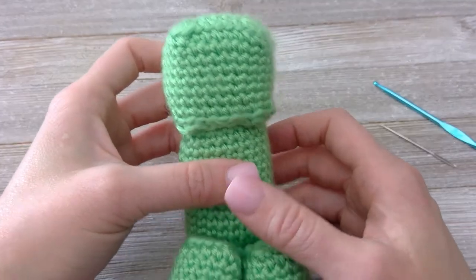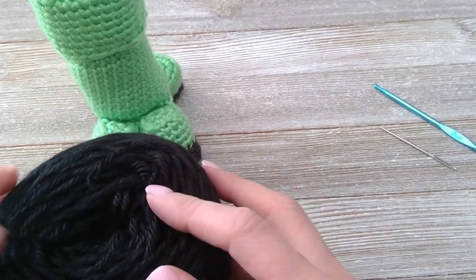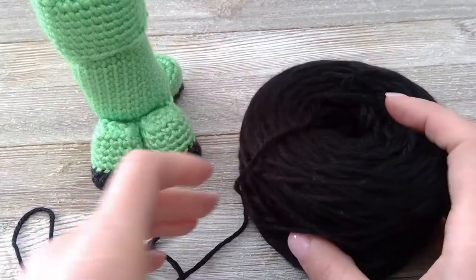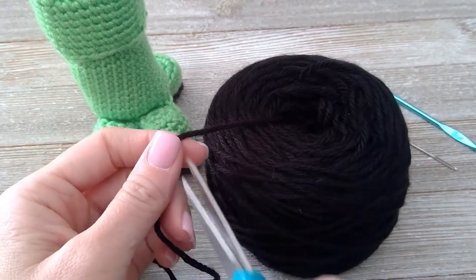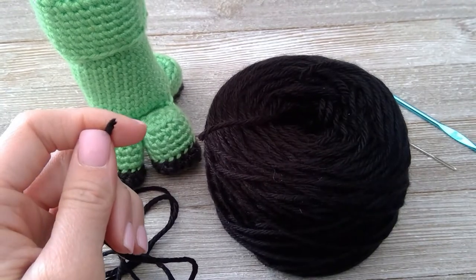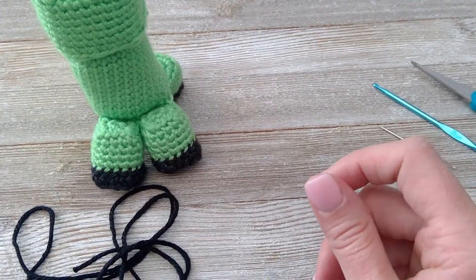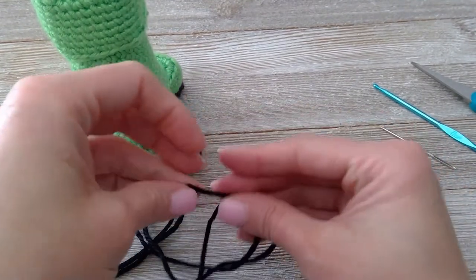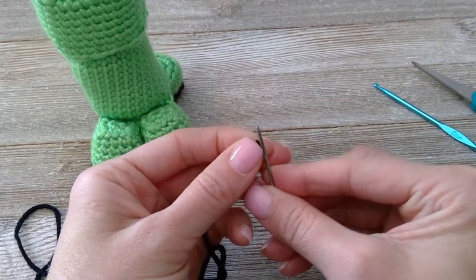Go ahead and grab your black yarn. Of course we have to use the darkest colors here, the hardest colors to see. Give yourself some good slack. I take black yarn and I sew on my face — I thread through and embroider a face onto my creeper. If you want to, you can also use black felt, cut it out, and just either sew or glue that felt to the face.